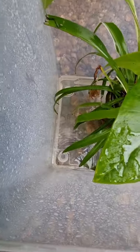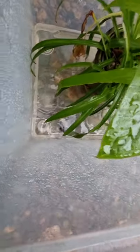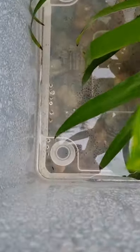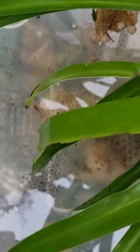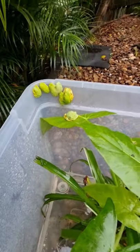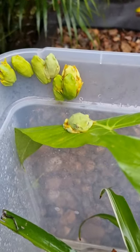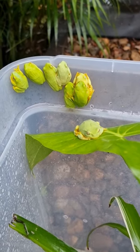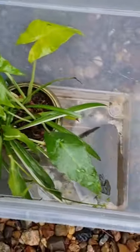I'll try and zoom in without dropping my camera. Down here you can see a whole bunch of eggs — probably a couple of hundred. I can still see two frogs as well. So these are all my gracefuls. I'm just going to put the lid back on.